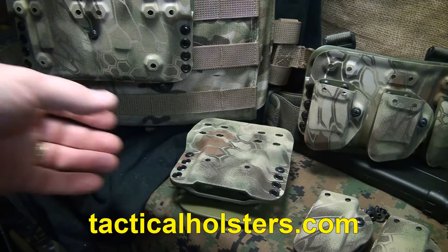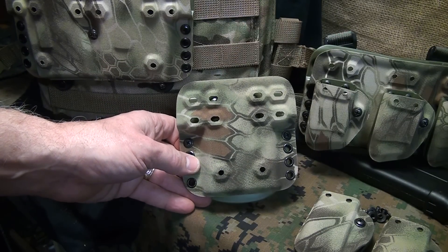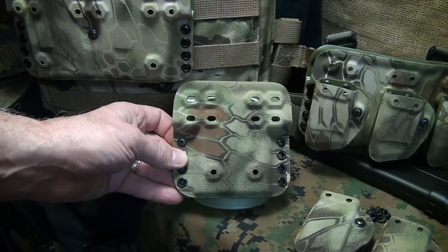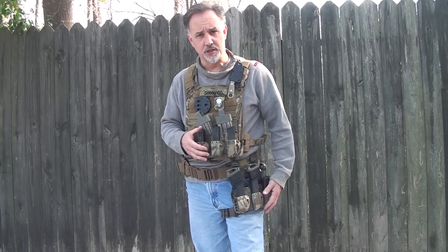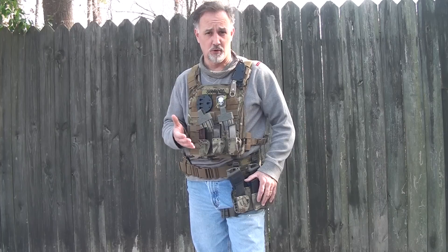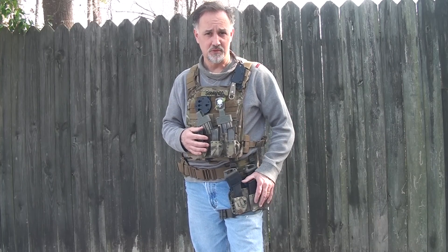If you're getting ready to buy some of this, don't be impatient because they are very busy with these new systems they're putting together — it's worth the wait. Make sure you tell the guys at G-Code that Suits sent you. I wish I could come up with something negative to say about this system, but it just is what it is. You pay for quality, you get quality — you buy cheap, you buy twice; you buy good quality, you buy it once. Travis Haley and G-Code, thumbs up. Be strong, be of good courage, God bless America, long live the republic.